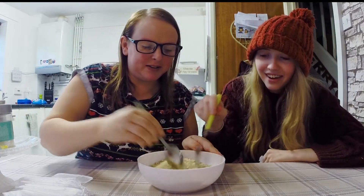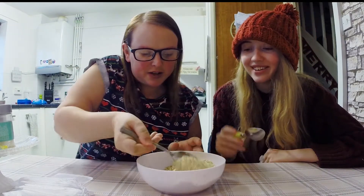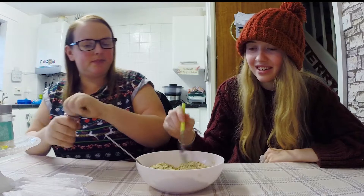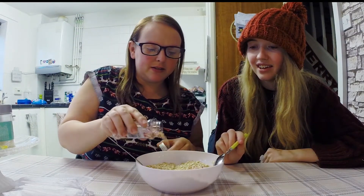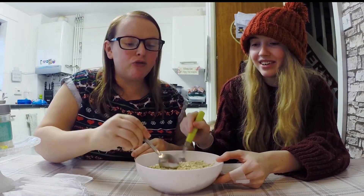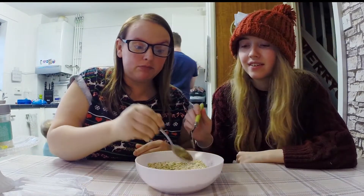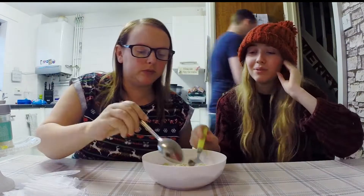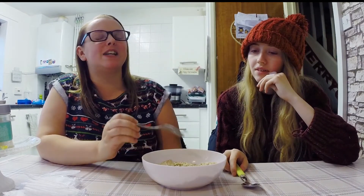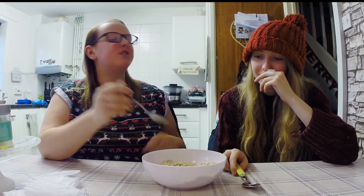Give it a little bit of a stir, make sure you've got all your sparkle and gold mixed in. It doesn't look like it does it - looks like there's nothing in there. Let me put something bright in - some hundreds and thousands. It really doesn't matter what you put in. Some people just put glitter in, bog standard glitter, but I don't have any glitter. So we mix it all in.